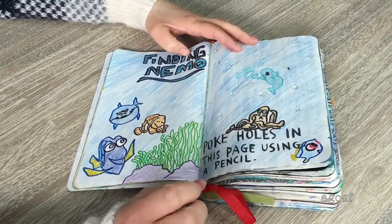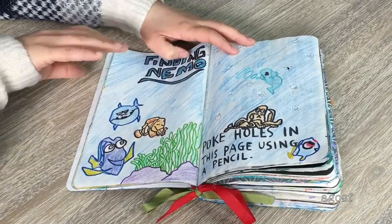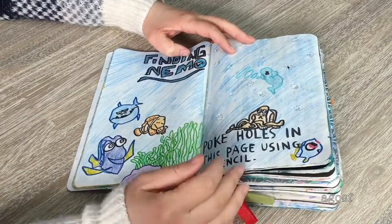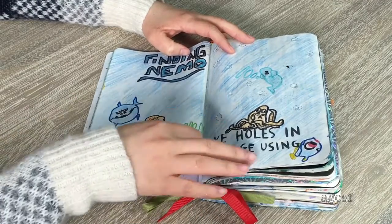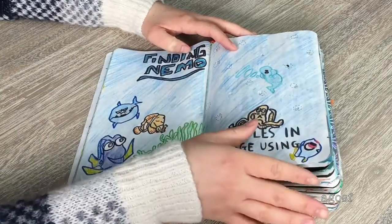This page could have been a lot better if I added more drawings, but I think it still turned out pretty cute. I used Finding Dory and Finding Nemo characters because the instruction is 'poke holes in the page using a pencil.' When I think about holes I think about bubbles in the ocean, so that's what I did — I have Dory, Nemo, Marlin, and then I added sea accessories and wrote 'Finding Nemo' up here.